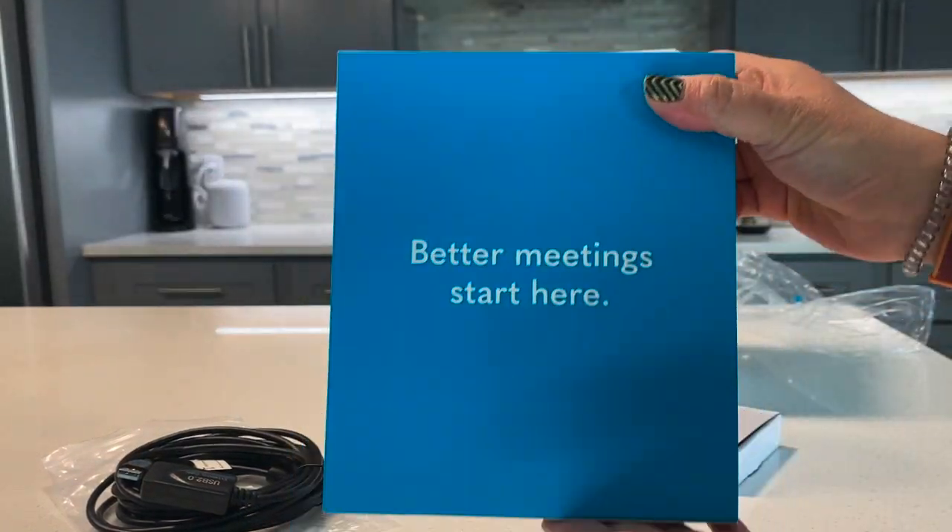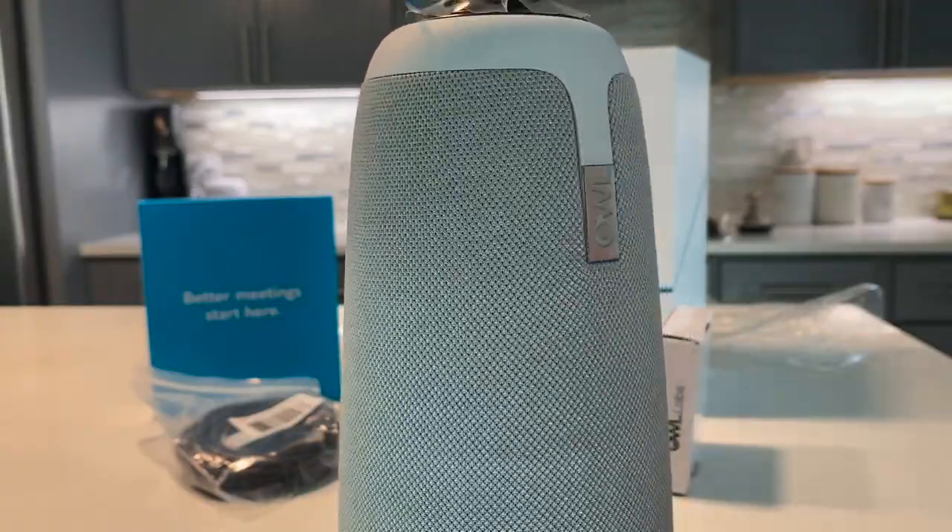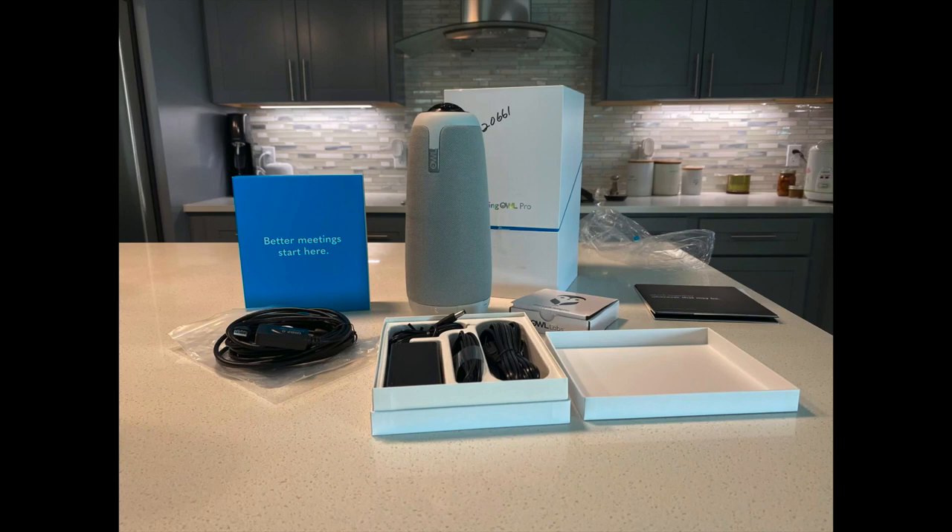Better meetings start here with the Owl Meeting Pro. We'll get started with setting it up for use in the classroom.